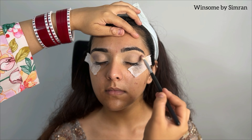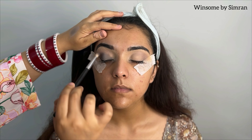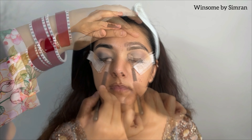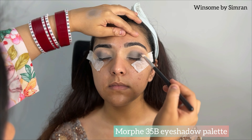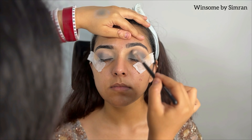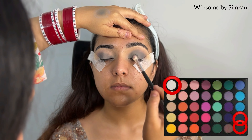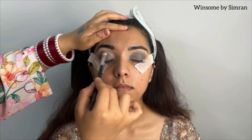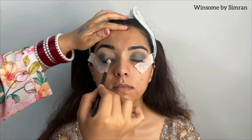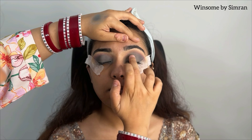After that, we are applying eyeshadow. I have mixed three colors: blue, white, and black to create a blue-gray color that matches the outfit. Then I will apply eyeshadow to enhance it further. Next I am using a shimmer shadow — I have made a matching eyeshadow here.